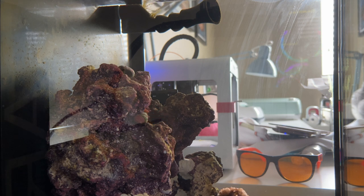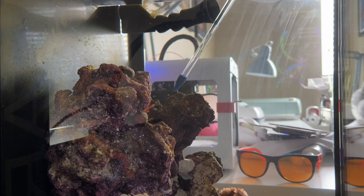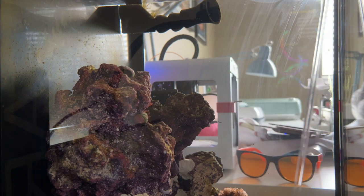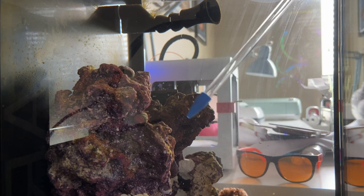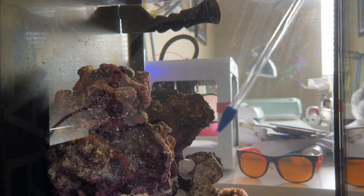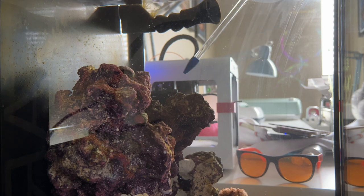It's Saturday and I'm going to show you my process for cleaning the tank and doing a water change every weekend or every other weekend. First, I'm going to blow off the rocks and some of the sand to get the detritus floating and into the filter. Then I usually wait 30 minutes to an hour, change the filter socks, and do a water change on both my frag tank and display tank.